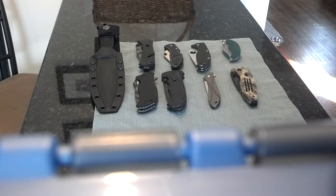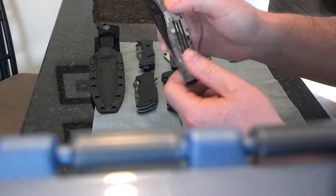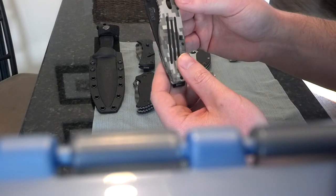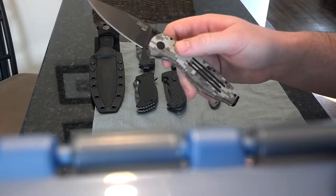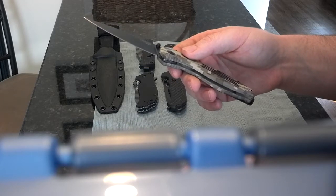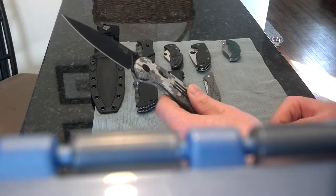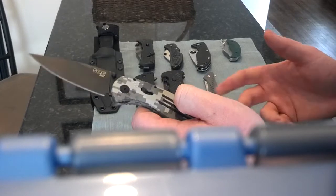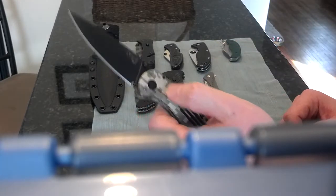We're just going to go down the line. We have a variety of knives here I picked up mostly in the past year or a couple years. Let me know what you think. I'm not going to give full descriptions of the specs for any of these — you can look them up yourselves. This video is going to be my initial opinions of the knives. Some of them I've used a little bit, some are still pretty new. So just my initial impressions — take it for what it's worth.